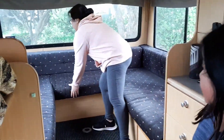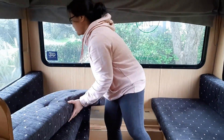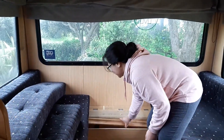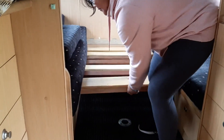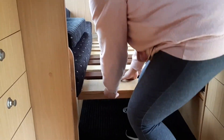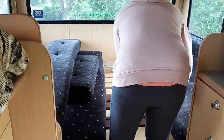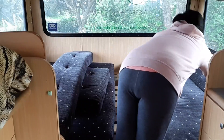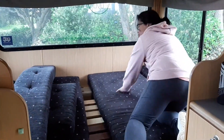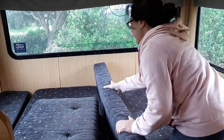First, open this, and this, and just pull this. That one, open this one. And this one.